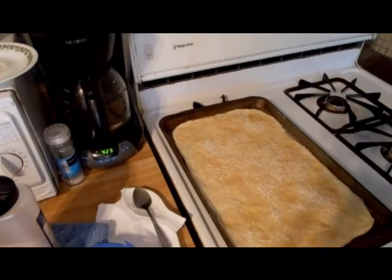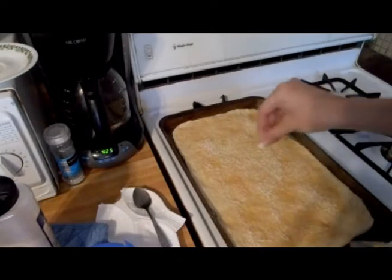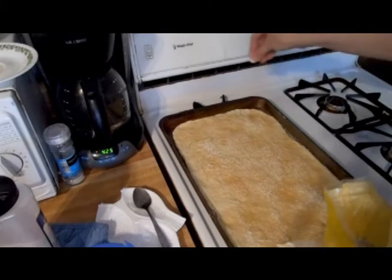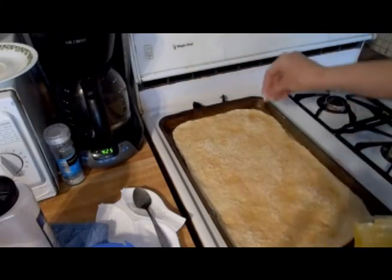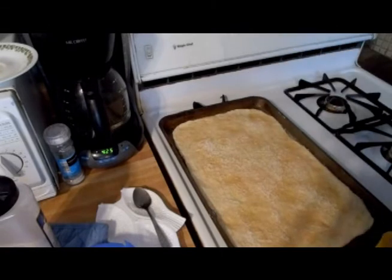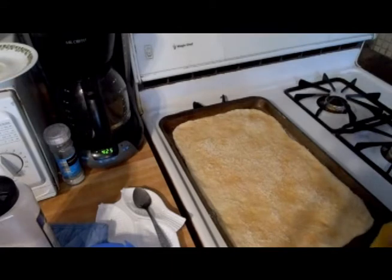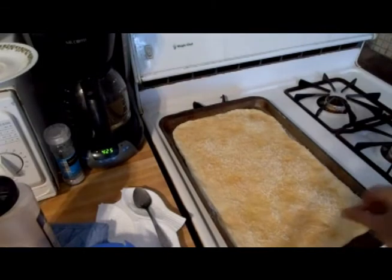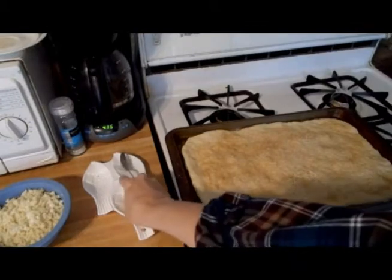I almost forgot one last thing — I'm gonna give it a real light sprinkling of cornmeal, especially on the edges of the crust. That cornmeal gives a little bit of crunchy texture. This is gonna go right in the oven at 400 degrees, just for about five or six minutes, so it starts to get a little crusty and that stuff bakes on. Then we're gonna come back with our toppings.